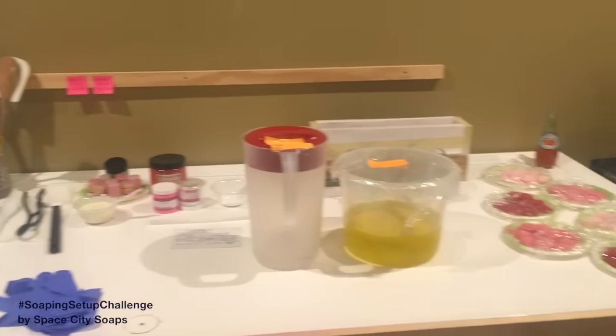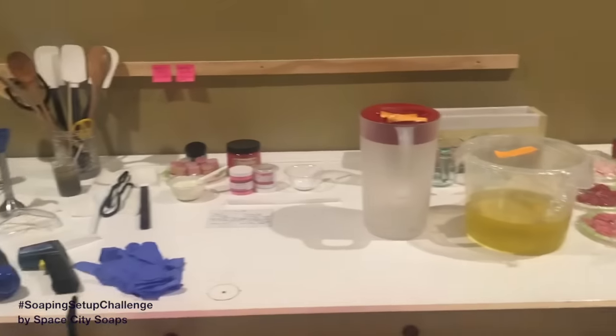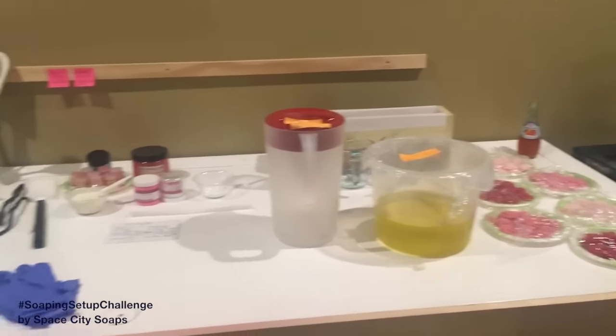Hey guys, it's Phoebe here with Space City Soaps. Here is my setup for the Wild Rose Cold Process Soap.